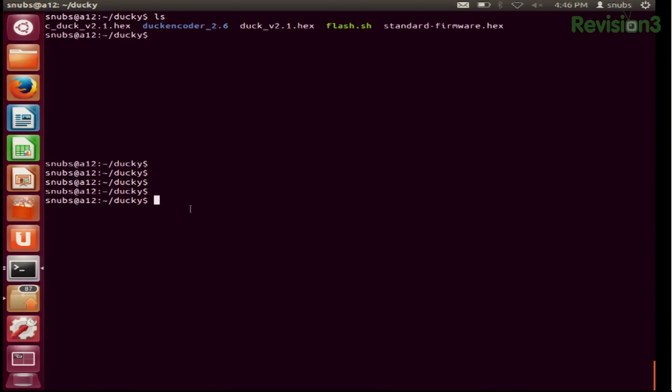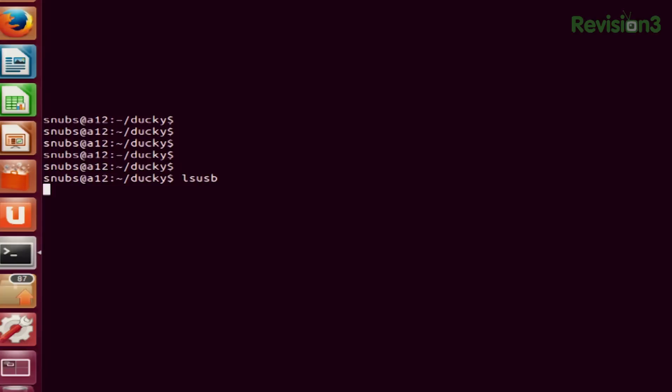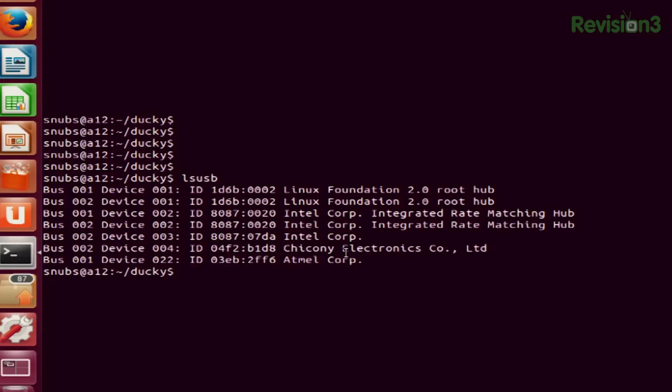Once I have this plugged into my computer, I already have the terminal open, and I'm going to type in lsusb to make sure I can verify that it shows up. And at the very bottom you see Amtel P Corp — that is the USB Rubber Ducky. So I've verified that it does show up correctly.